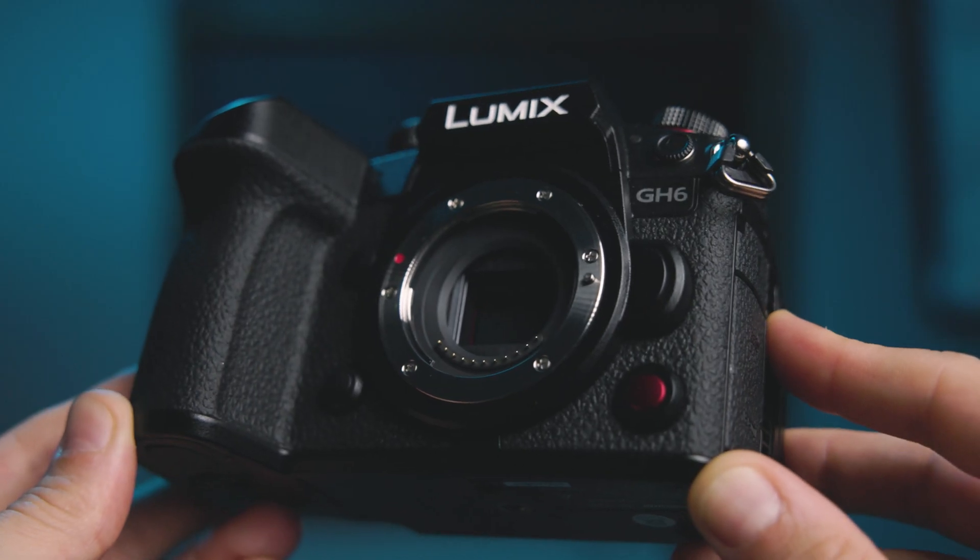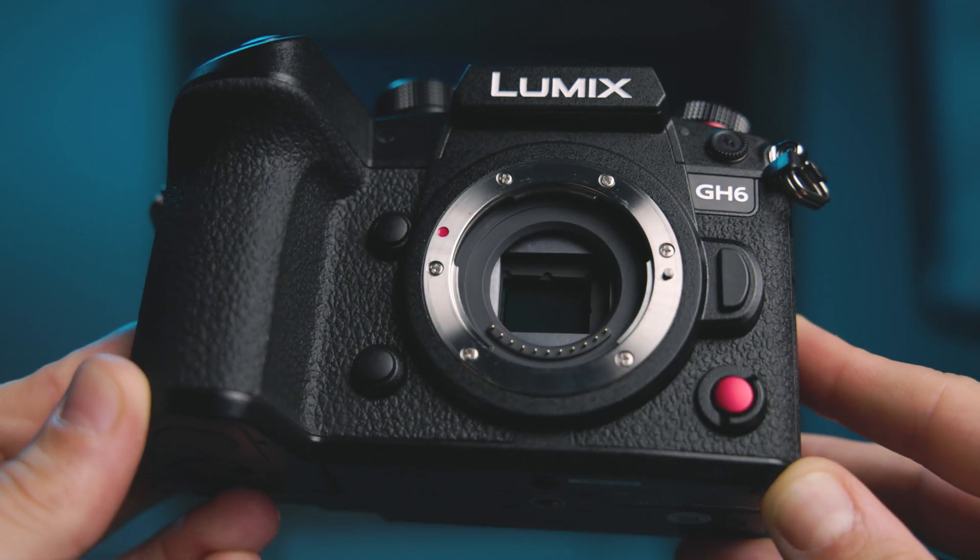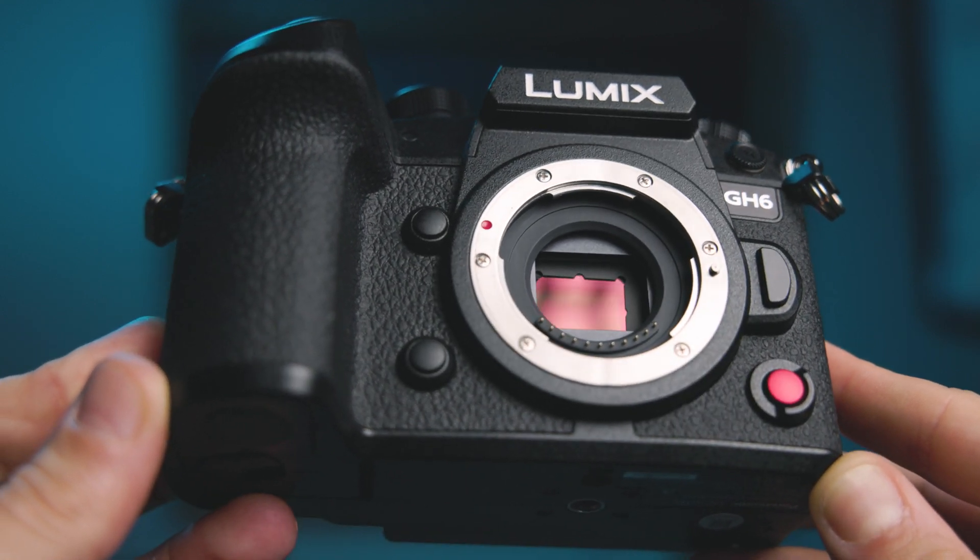What's going on everybody? Dom here from Lens Pro2Go and Lens Rentals. Welcome back to the channel. This week's video is going to be our standard ISO performance and exposure recovery test, only this time it's with the Panasonic Lumix GH6. And if you stumbled across this video, I probably don't have to tell you that the GH6 is Panasonic's newest addition to their GH line of cameras.